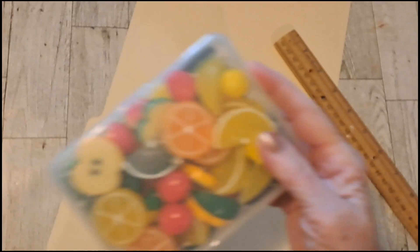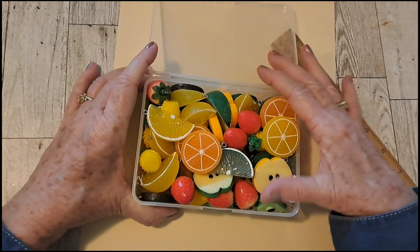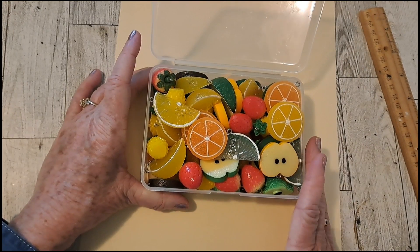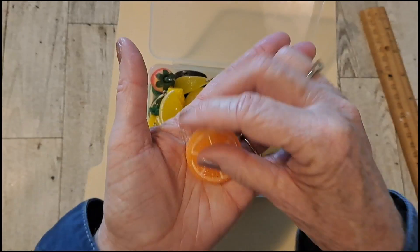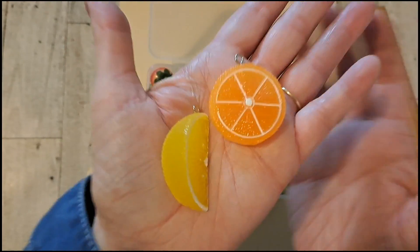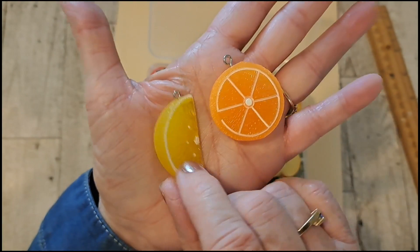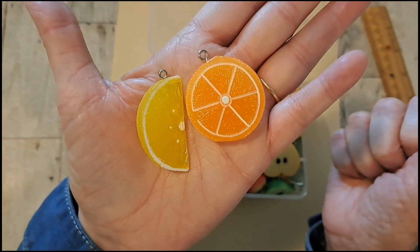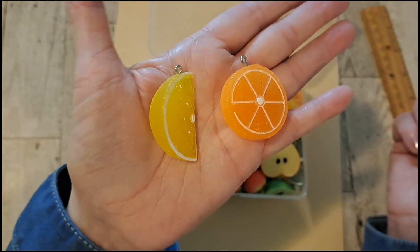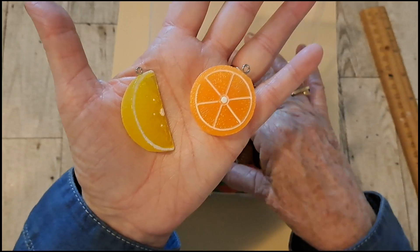And then I got one other thing they sent me — I'm excited about these. These are 60 pieces of fruit charms. They were $13.49, and if you use my code PAM10 you get 10% off. I don't know why, but I just want to make a fruit-type journal at some point. I don't know if I'll do it now since it's fall and getting into the colder months, but down the road. They're just a nice size.